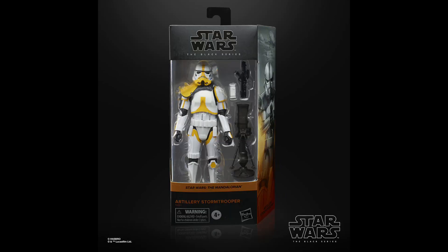Coming in at the number 7 spot is The Artillery Stormtrooper. This one is an Amazon exclusive, which means it was a little bit harder to get when it came out. But it is on that new Stormtrooper body, which is incredible — any figure on that body is already a really, really good figure. I like the yellow color scheme, I think it came out really well. But this one really shines in the accessories field: he has the mortar launcher, a blaster, a backpack, and four mortar rounds. This guy is really stacked with accessories — to see Hasbro go all out on this one figure is really nice.